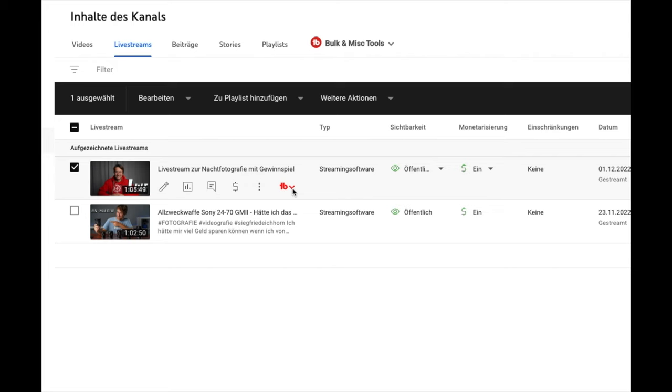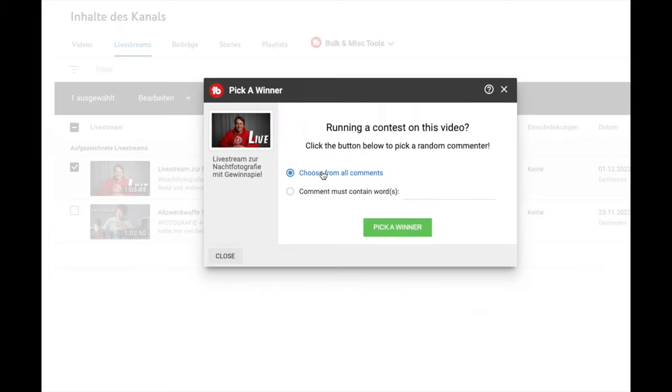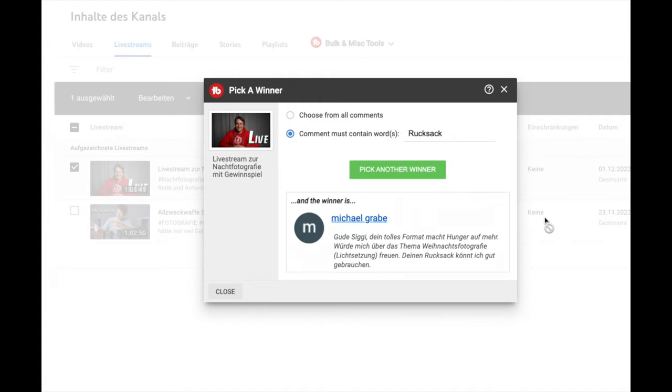Bevor ich es vergesse: Wir gehen in die Verlosung rein und schauen, wer von euch diesen Rucksack aus meinem letzten Livestream gewinnt. Herzlichen Glückwunsch, Michael Grabe – du hast diesen K&F Rucksack, der wirklich fast nagelneu ist, im Wert von 180 Euro, gewonnen. Er geht an dich, ich bezahle auch den Versand. Ich hoffe, dass du in Deutschland wohnst – schreib mir bitte eine E-Mail an info@eichhornfilm.com und dann kontaktiere ich dich. Bis zum nächsten Video!